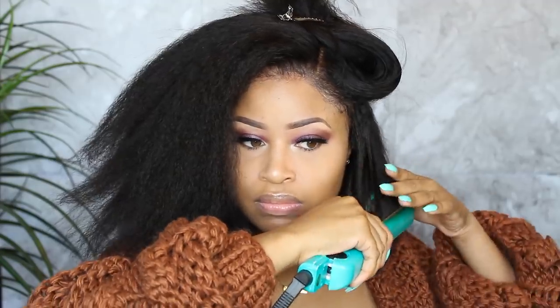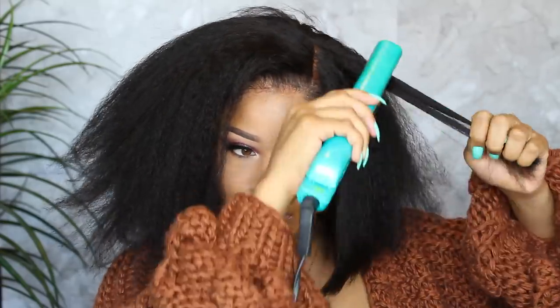I'm going in with my flat iron, and this hair straightens pretty easily, which I was pleasantly surprised about.